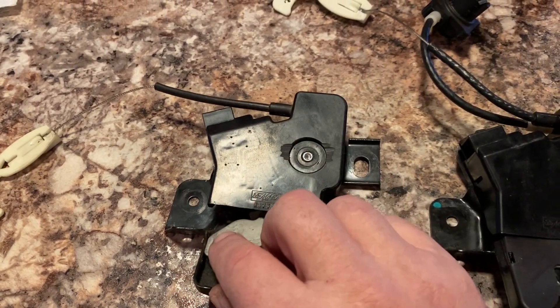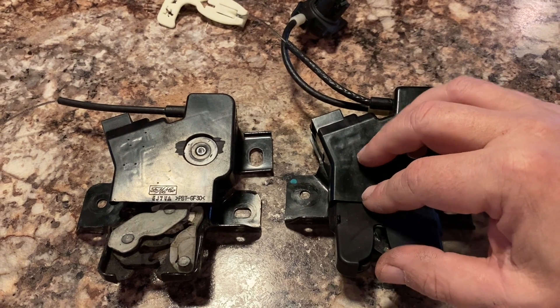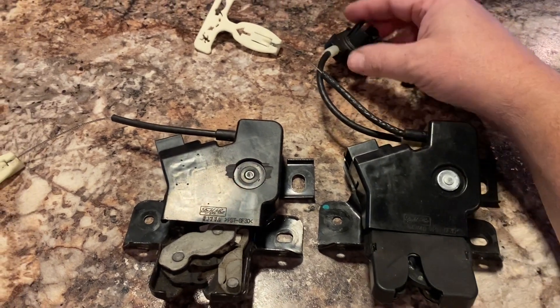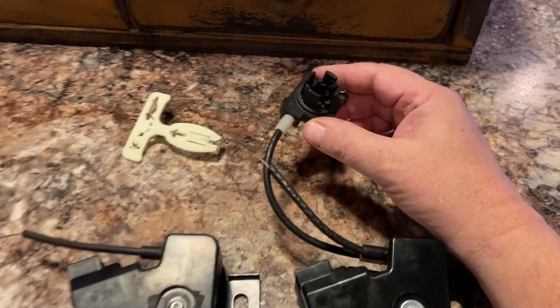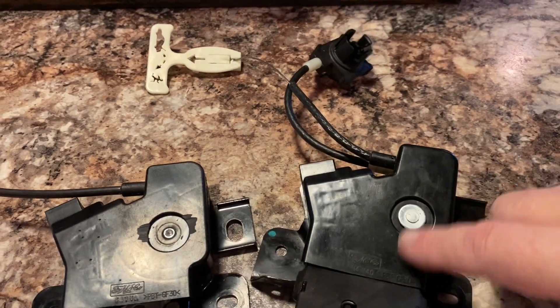One of the other key differences between the two cars is that the 07 doesn't have an internal trunk release. It uses the key fob or a key, and this attaches to the key in the trunk lid. Basically when you turn the key it turns that slot, which pulls the lever on the inside.